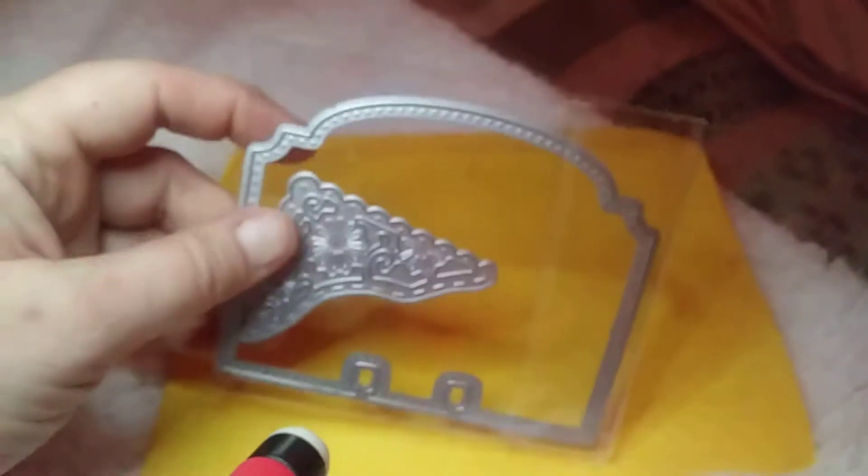This is another Memory Dex die — how pretty are these! I did cut these out and I'm going to make something with them so I can show you guys. I want to do a video actually doing some of my paper things, because this is all new to me.